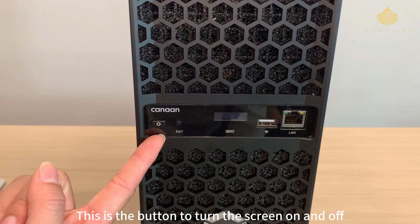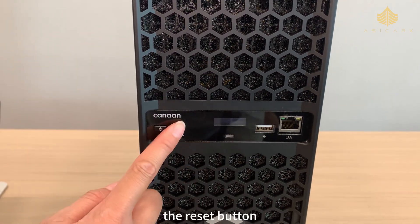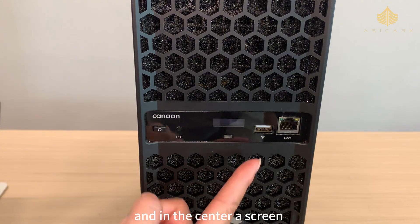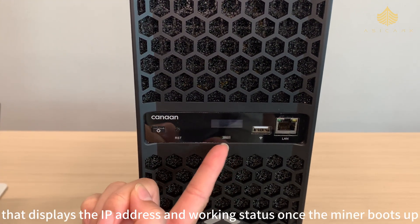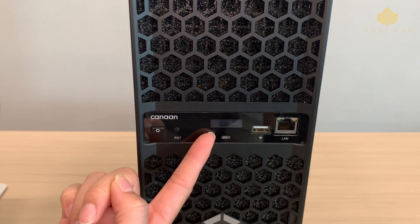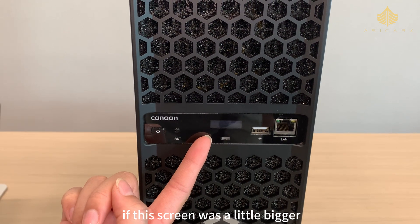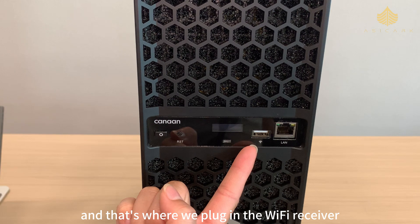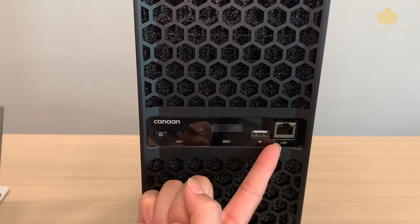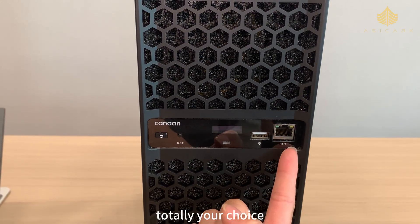This is the button to turn the screen on and off — not the power button for the machine. The machine's power button is at the back. There's also a reset button, and in the center a screen that displays the IP address and working status once the miner boots up. Personally I think it would be even better if this screen was a little bigger. Here's the USB interface — that's where we plug in the Wi-Fi receiver. If you prefer, you can also use a wired connection with the LAN port — totally your choice.